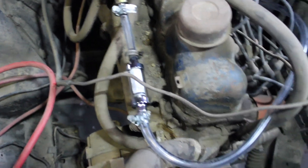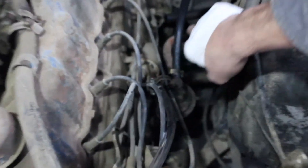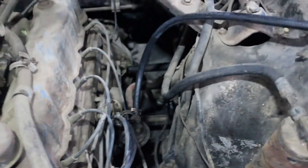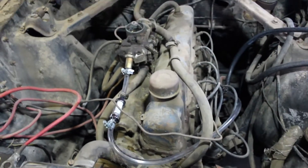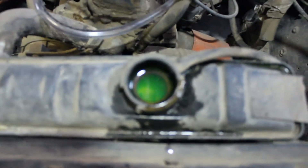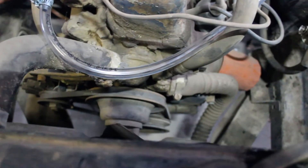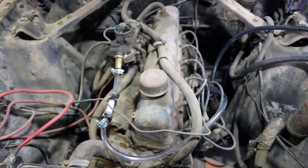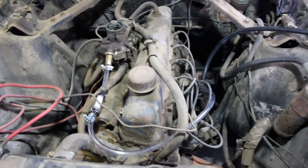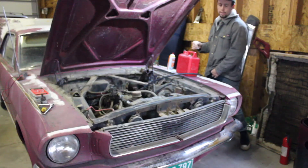We've got the radiator filled up so that we don't run the water pump dry. We did not get a new belt — that's okay for now. We're about ready to try to crank it over. We're going to see if we can get the transmission in neutral and then crank it a little bit, just trying to crank it, see if it even goes.